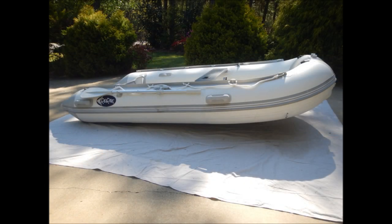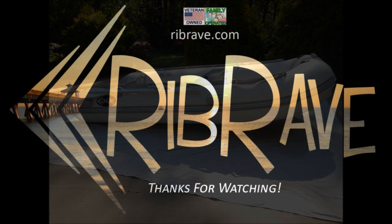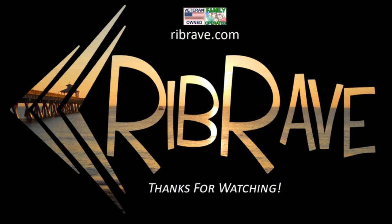Congratulations! You have successfully set up your inflatable boat. Be sure to like the video if it helped you. Go to ribrave.com now to find great deals on boats and other outdoor recreational items. Until next time, happy boating!